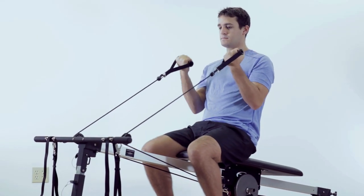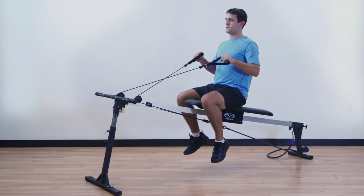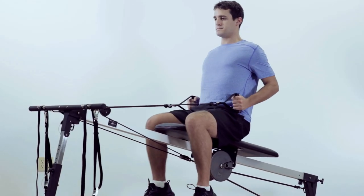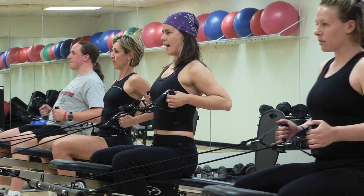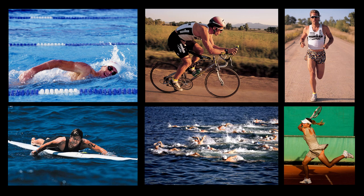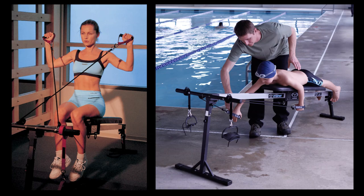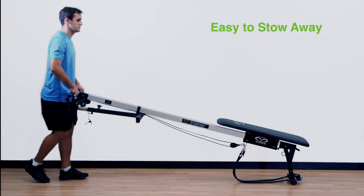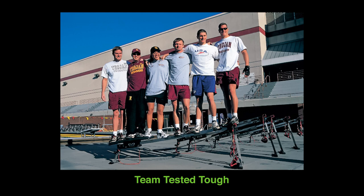A great feature is that you can do a lot of exercises without having to change your body position on the bench. Regular workouts on the Vasa Trainer will give you the functional fitness and versatility you need to reach your goals. It's easy to use, a great value, and built to last a lifetime — guaranteed.